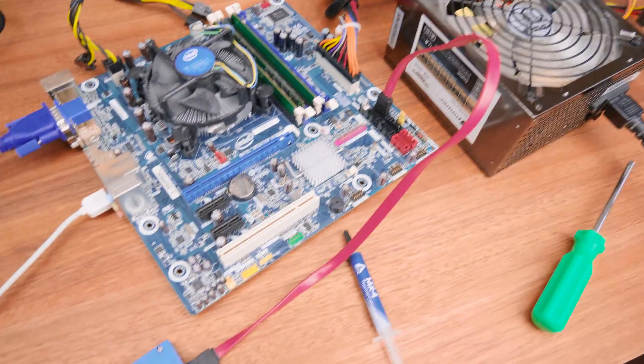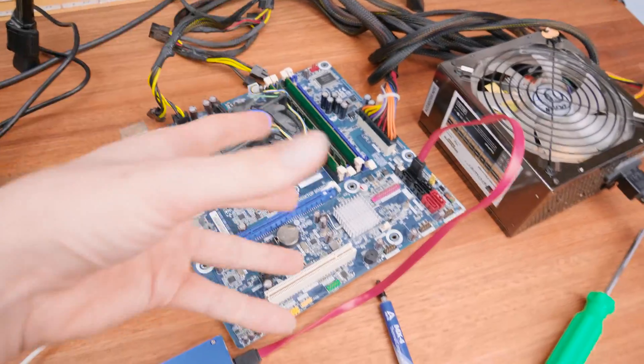Hey guys, CP Modder here back with another video. Recently I was digging through the bin pile of old PC parts on my shelf and I dug up this old relic — a first-generation original Intel Core i3 CPU system with its original Intel motherboard, original stock Intel cooler. This guy was released back in Q2 of 2010, that's over eight years ago. I also noticed that the CPU cooler had never been removed from the system, meaning it's the original box cooler with original thermal paste.